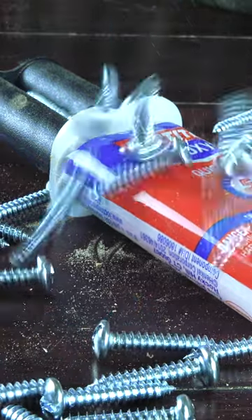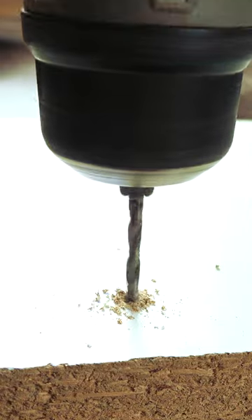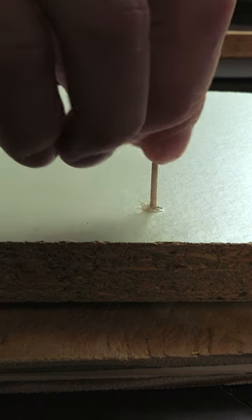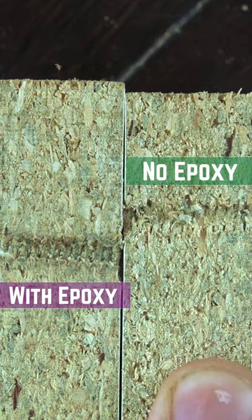A good method is to use a combination of screws and epoxy. Start off by drilling a hole that's only slightly smaller than the screw. We'll use the baby bottle nipple from Bite Size 42 and squeeze a little epoxy into the hole before adding a screw. This combination works well as you'll get better shear strength from the metal screws as well as better thread strength from the epoxy.